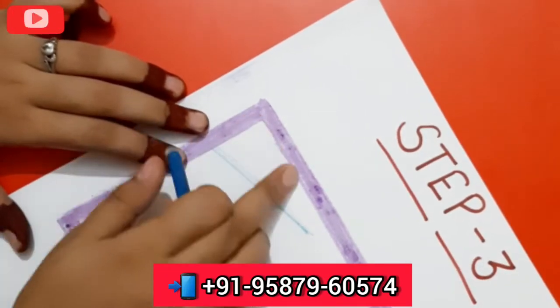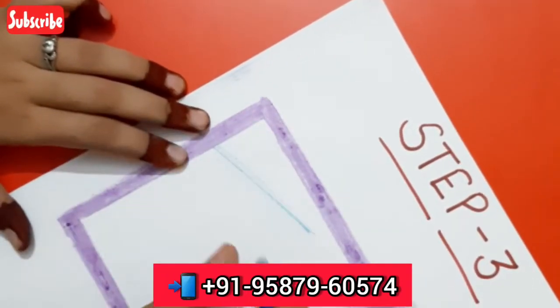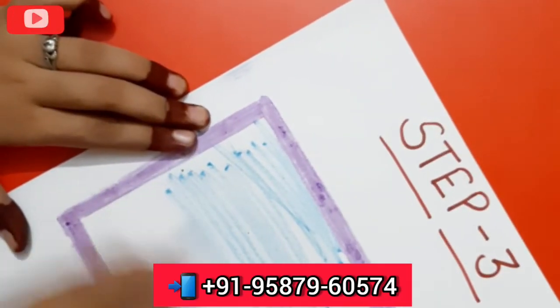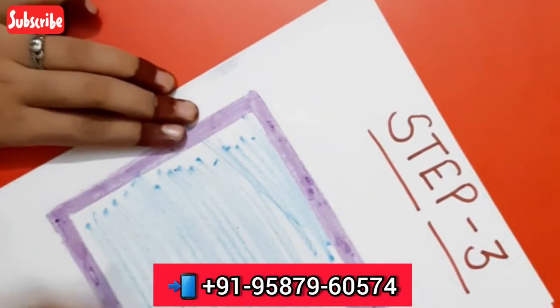First, I have made a little brush here. You can color with the child using this brush. We have to fill the color in the shape.